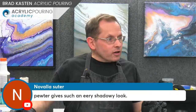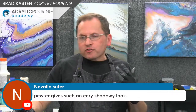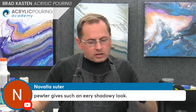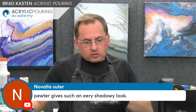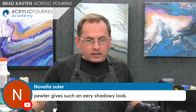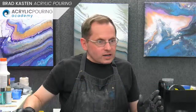Navala is here — she says pewter gives an eerie shadowy look. It's a funny color, I really like it a lot. In this particular painting it looks like a very warm, grayish color. It kind of took over this painting actually — the pewter. I didn't think I used that much. It's a cool color, one of my favorites. I use it all the time now.